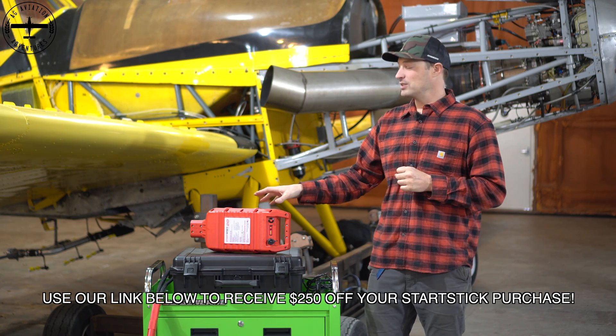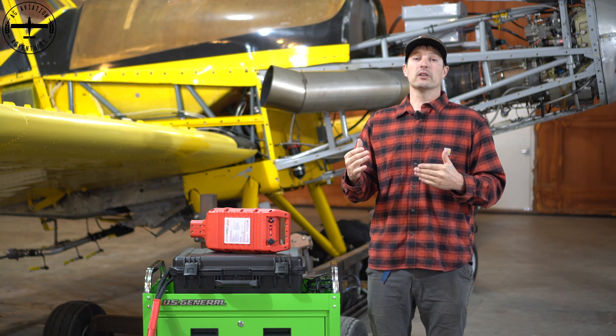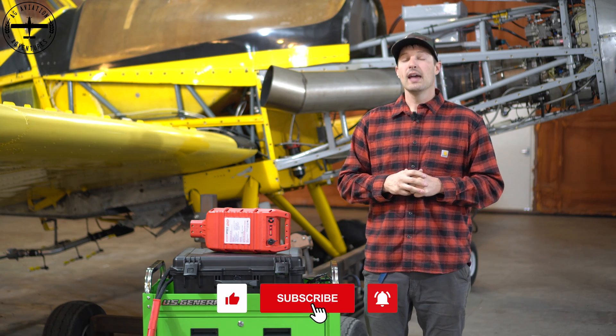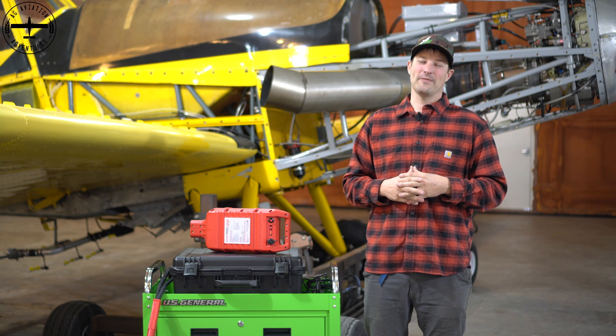If you guys have any questions about this Start Stick, you're welcome to leave them in the comments below and we will get back to you. Also, if you're looking for more up-to-date content, you can always find us on social media at Ag Aviation Adventures. Thanks again for watching. I'm Tyson with Ag Aviation Adventures — fly low and fly fast.